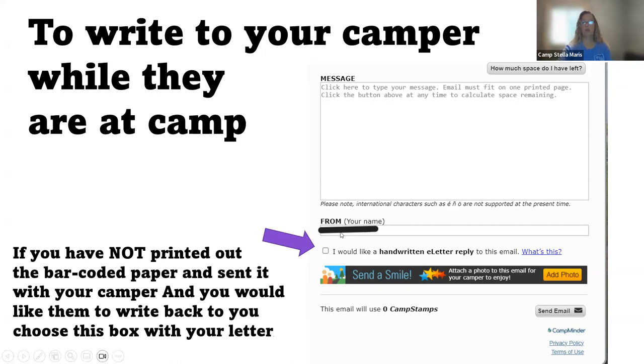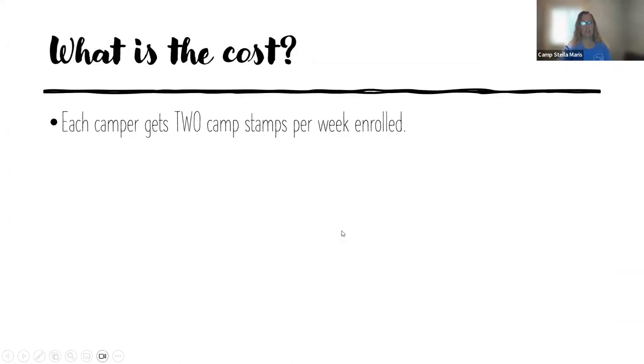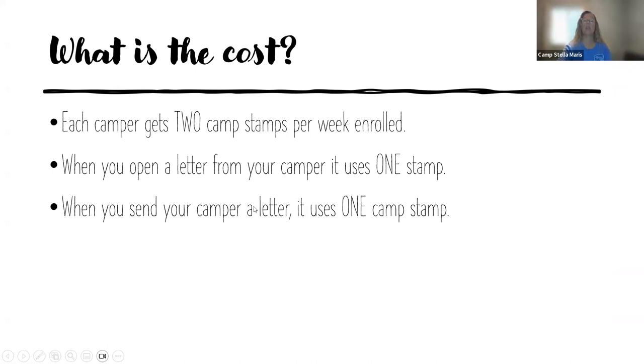So you do not have to check this box. How much does it cost? Each camper gets two camp stamps per week they are enrolled. When you open a letter from your camper, it uses one stamp. And when you send a letter, it uses one stamp.